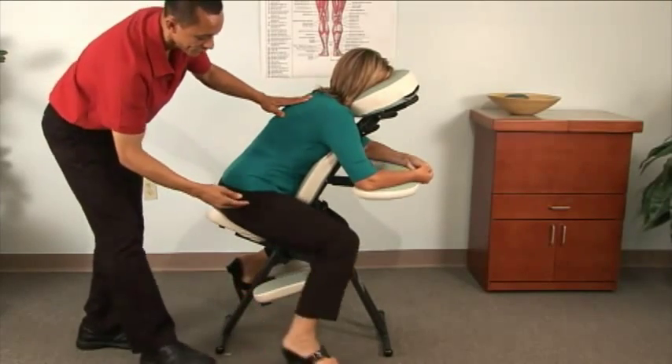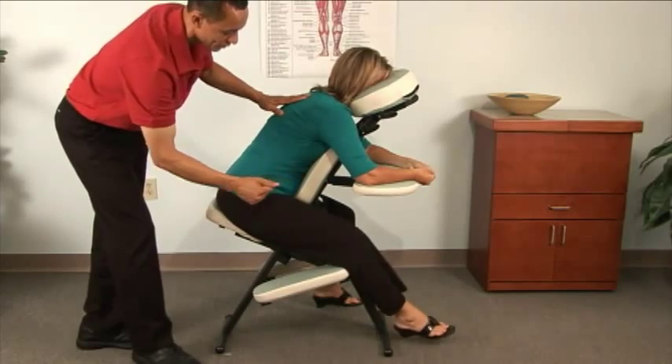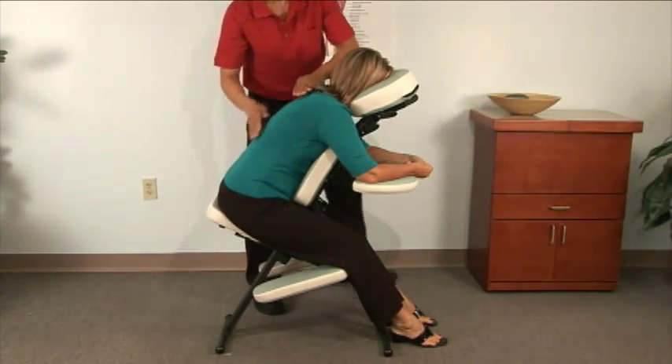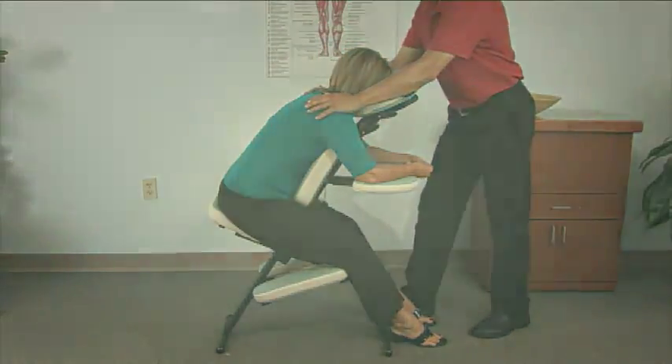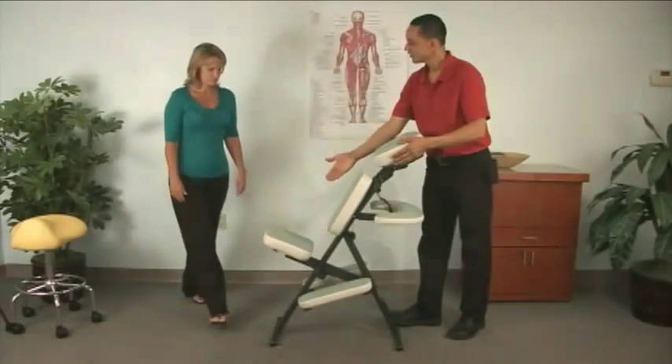The legs should be at a comfortable angle and the knees should have a comfortable bend. For some people, they may find their legs are more comfortable if they're on the floor, either at the side or at the front. You'll have to check in with them to find out what's best.